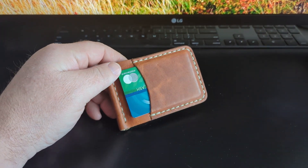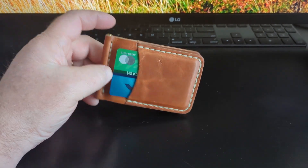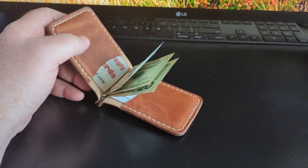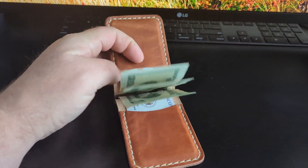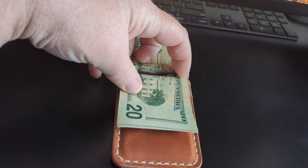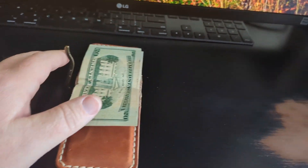For everything else, I've got this Popov Leather wallet. I think they make these by hand — they sew them by hand and I think they make them to order. Looking at the inside, I've got four slots pretty well filled. I don't want to jam any more stuff in there.